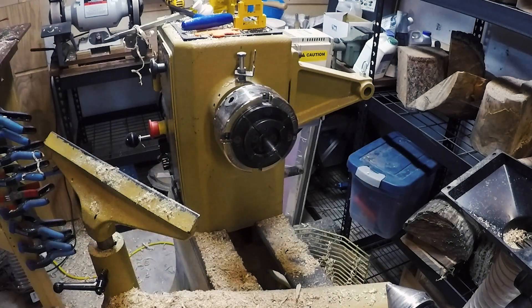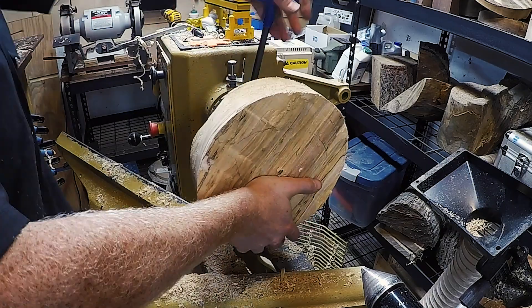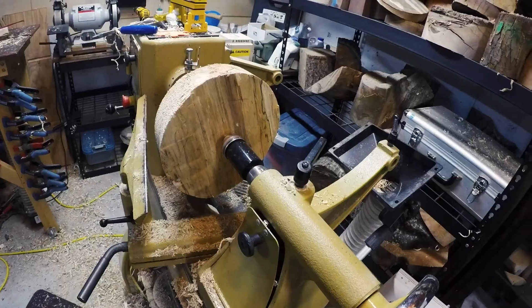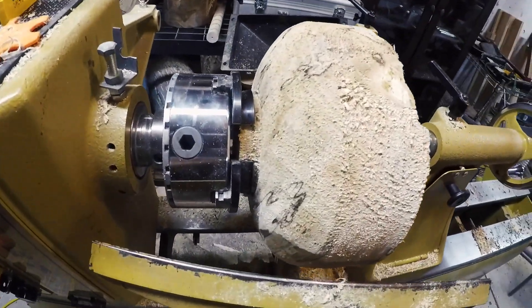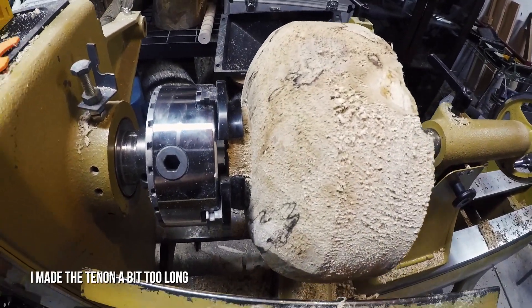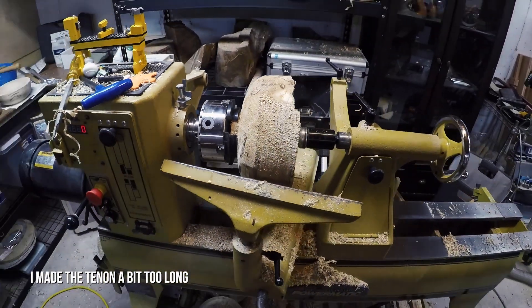I then flip the piece and mount it in the jaws. The rest of the turning proceeds in the standard fashion.